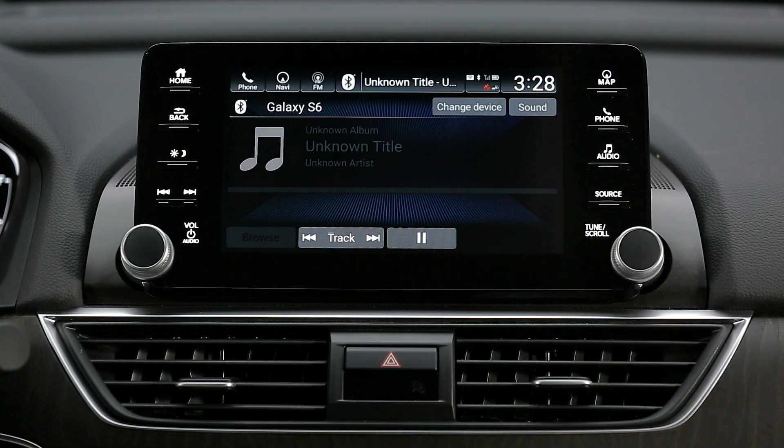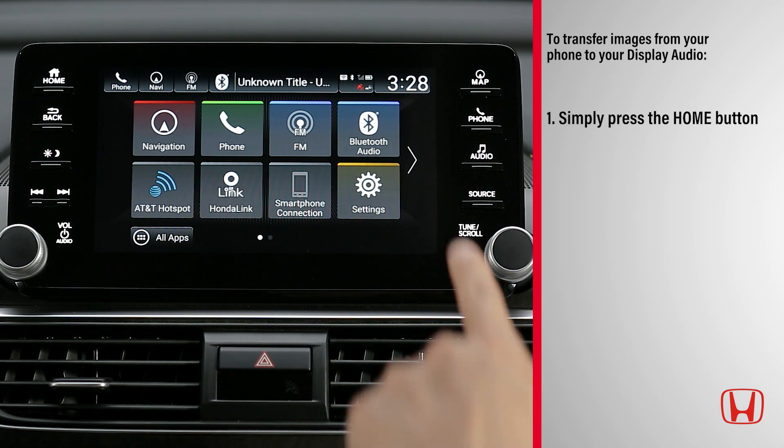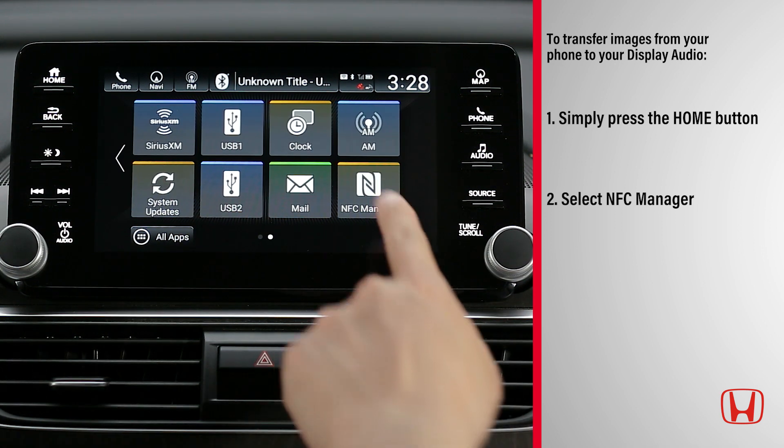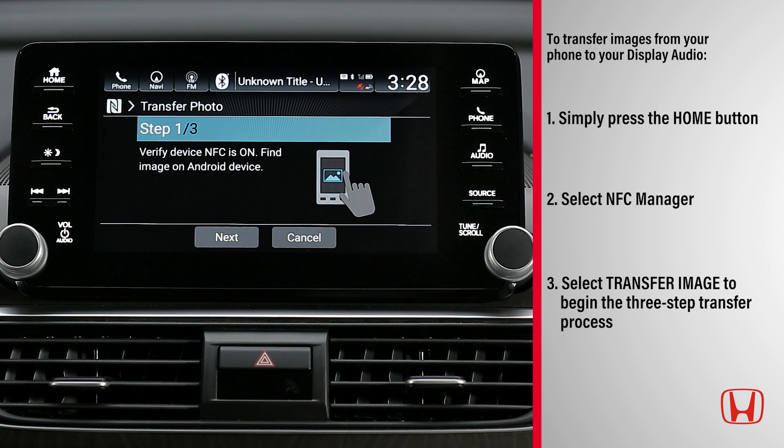You can use the NFC Manager to transfer images from your phone to your display audio to use as wallpaper, to personalize your display audio screen. Simply press the Home button and select NFC Manager. Next, select Transfer Image to begin the three-step transfer process.